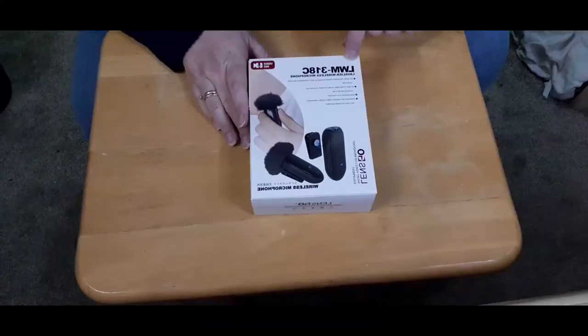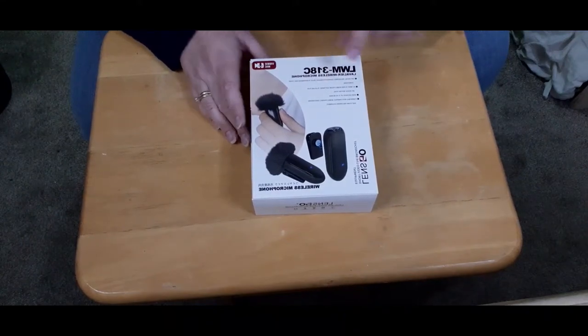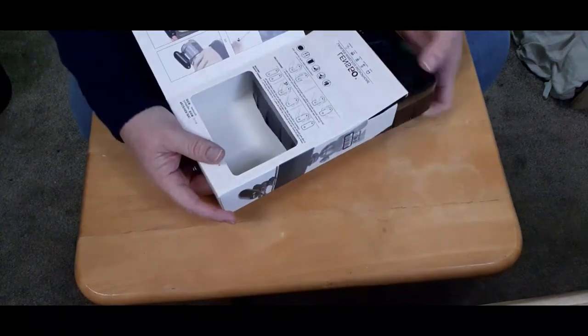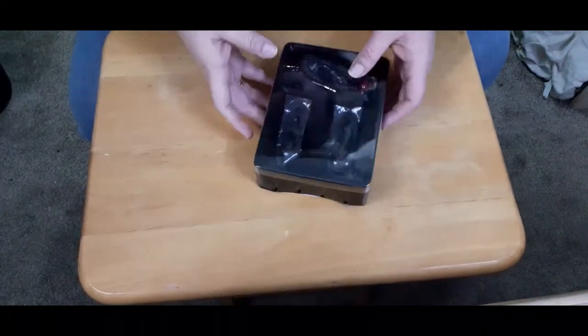I want a wireless lavalier microphone that's got good sound, and the reviews I looked at indicate this is going to be good for vloggers. The price point was right — it was a cheap microphone as far as recording equipment is concerned. So let's open it up and try it out. I'm unboxing the Lensgo LWM-318C Lavalier Wireless Microphone. We're going to do a sound comparison toward the end of the video, but first I just want you to see what's in the package and go over all the parts.